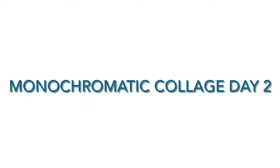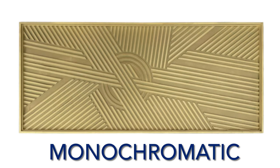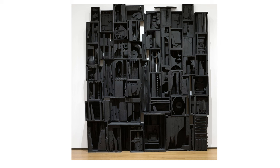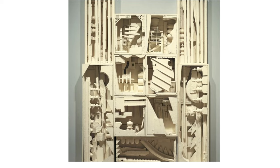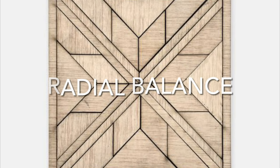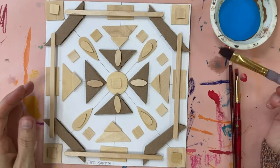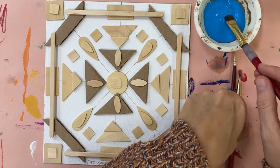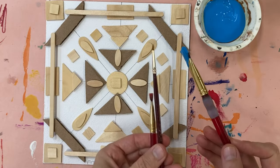Last time you were in art class, we learned about several artists who use monochromatic colors and wood, tires, and other items in their artwork. Today we're going to finish our artwork by painting them in the color of your choice. We are going to be using acrylic paint in one shade of your choosing to add color to our work.